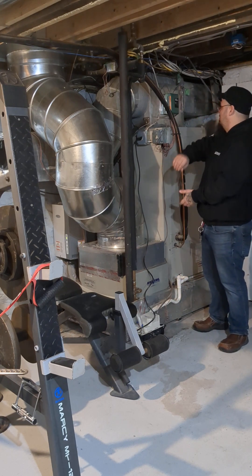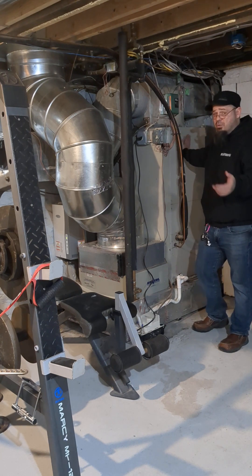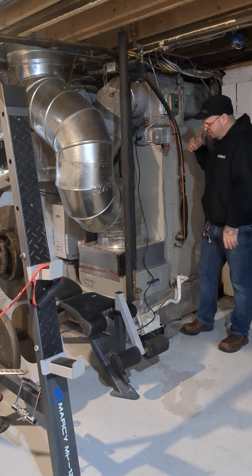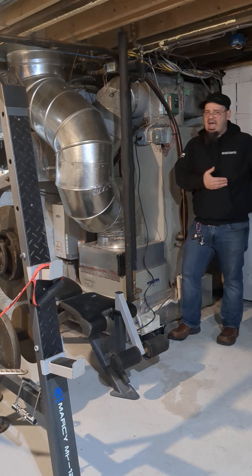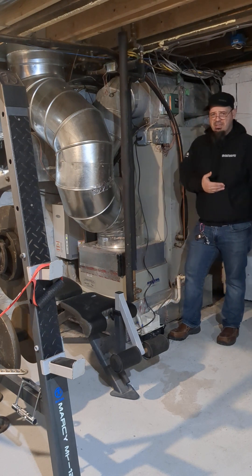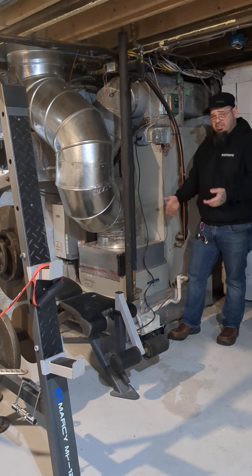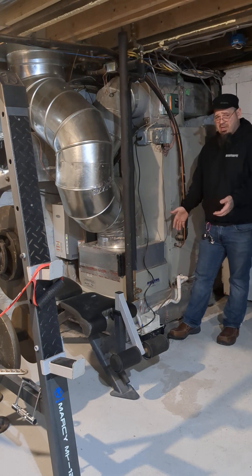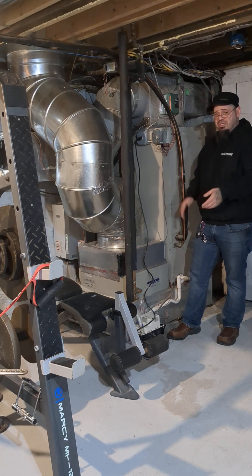In this particular case, instead of running a giant electric line and putting a resistance coil in electrically — which is more common — I ran my boiler piping to this because I happen to have a boiler for other applications in this house. It operates exactly the same as any other type of emergency backup heating; it just happens to be sourced by water from a boiler rather than electricity.